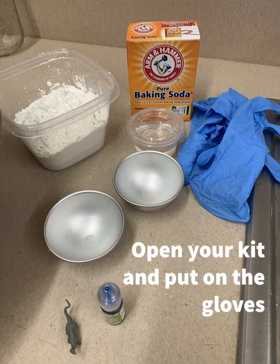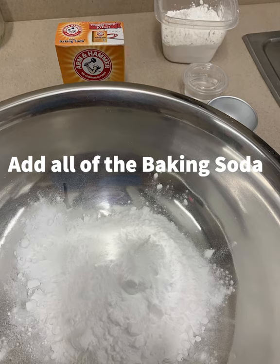Welcome to the teen summer kit: the prehistoric bath bombs! I'm so glad you guys picked one up today. The first thing you're going to do is open your kit and make sure you put on your gloves — this gets really messy.